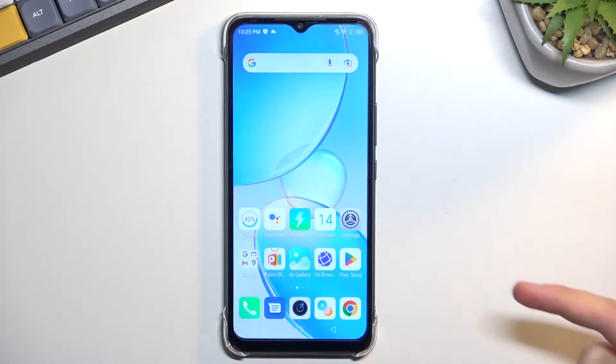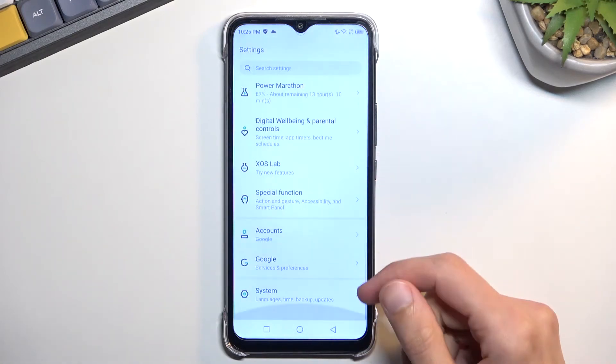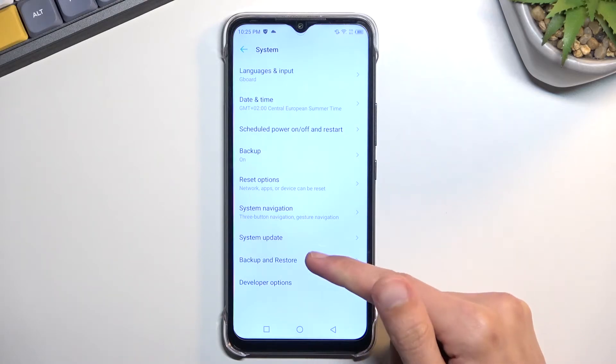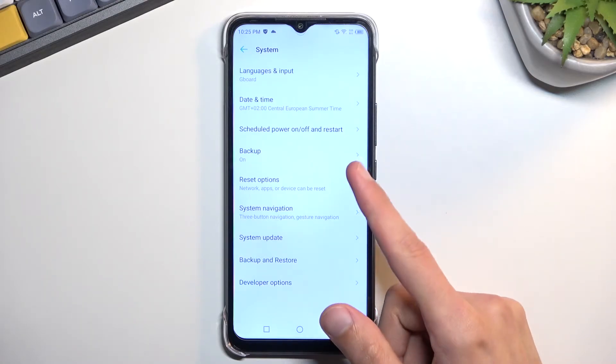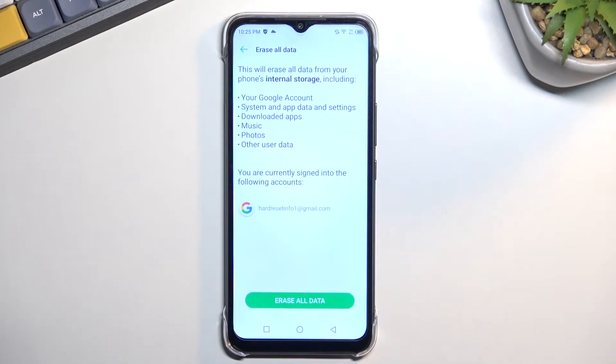To get started, open up settings. From here, scroll all the way down to System, select Reset Options — not Backup — and select Erase All Data / Factory Reset.